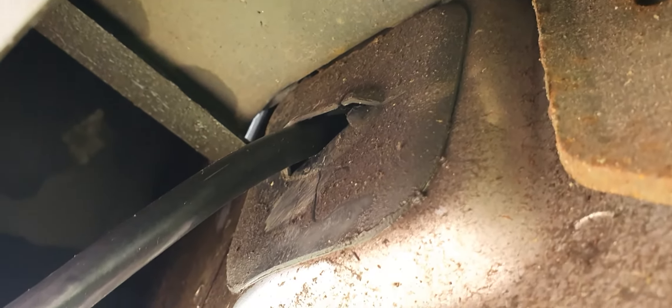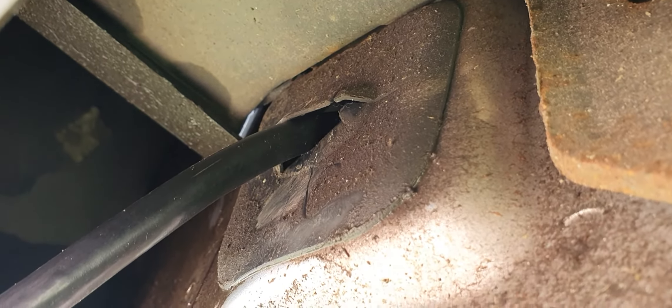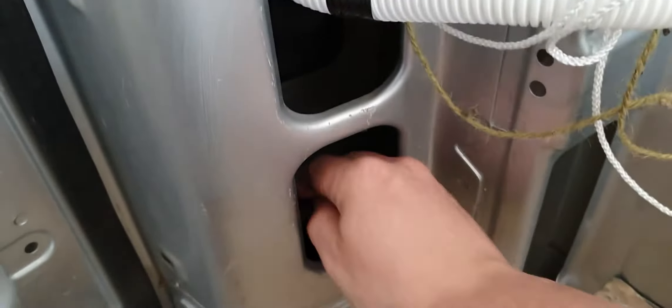It was sort of not quite hard to get through, but now it's through. I pushed it up inside, so let's go and pull it out — there you can see the cable.